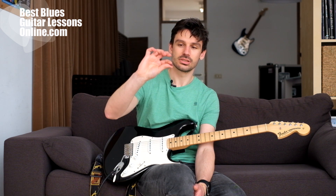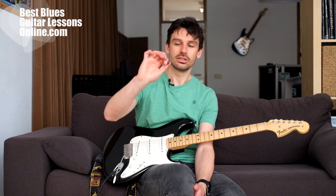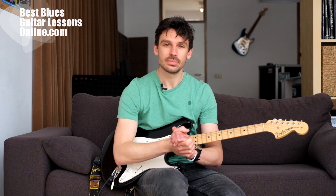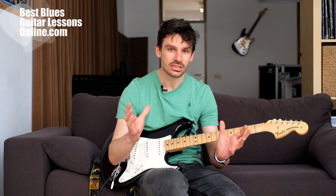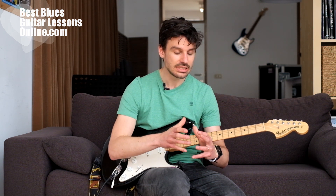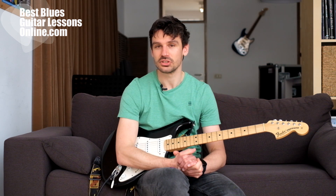We can have more picking accuracy if we hold the pick just between the thumb and index finger. Your technical foundation is very important as a guitarist, so we need to continuously deepen this technical foundation. This is one of the bad habits of guitarists.